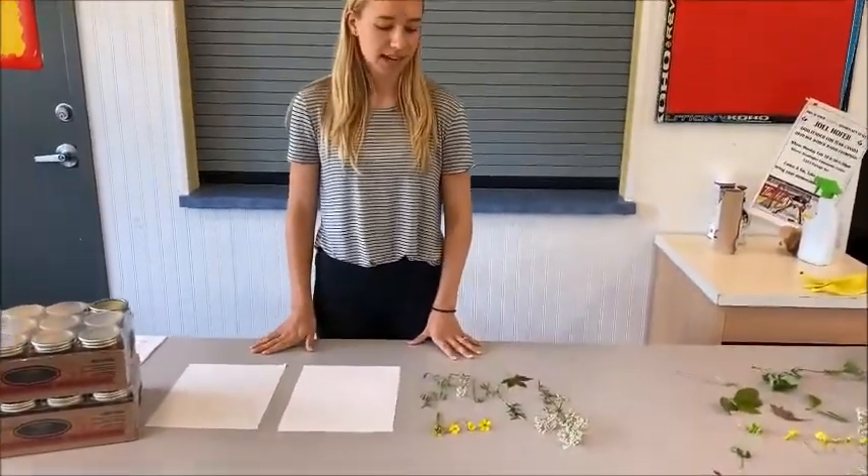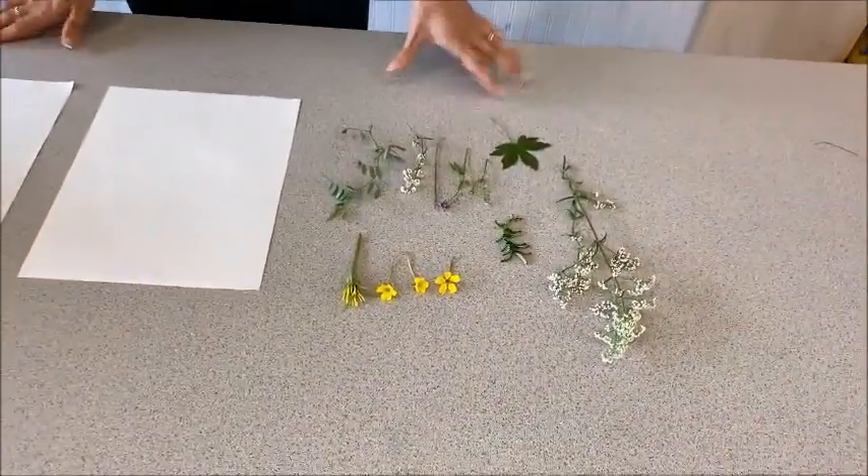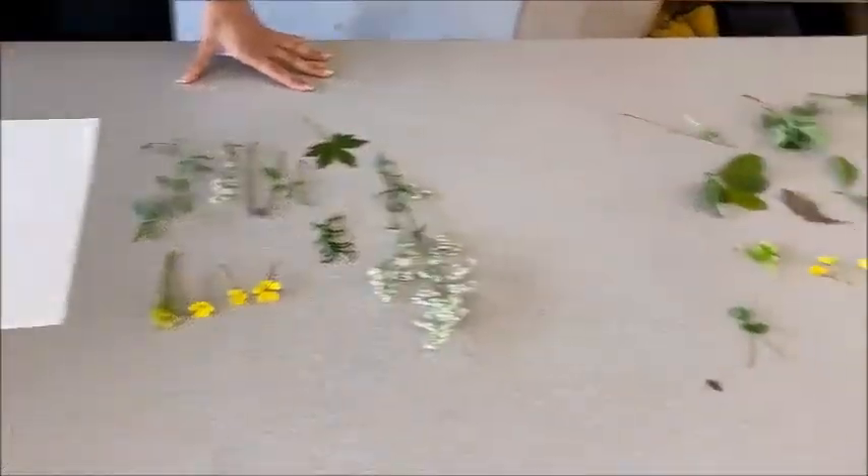So I already went outside to pick a variety of different flowers and leaves. These are all wild flowers that I found in the bush outside.